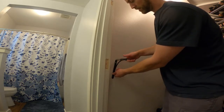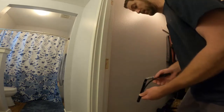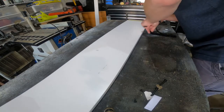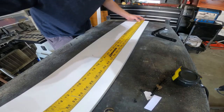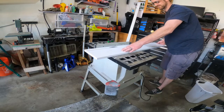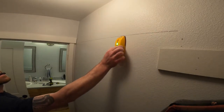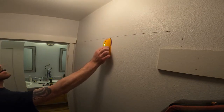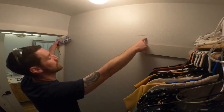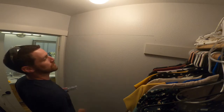I'll cut the shelving down and butt the cut edge up against the wall — that should leave plenty of space to still get in and out to reach the rest of the clothes. Here's where I want my first shelf to go. I used my stud finder and unfortunately there's only one stud right in the middle, so I can't just screw into the wall studs like I wanted to. So I'm going to use drywall anchors.